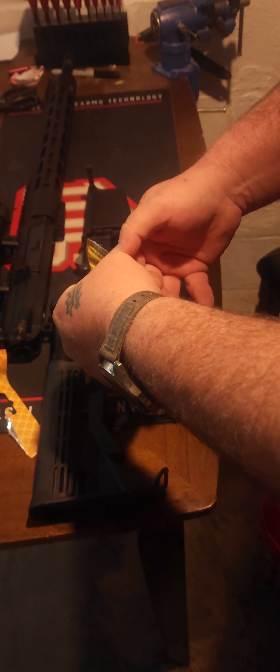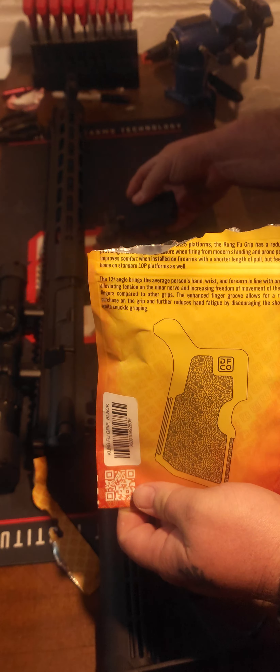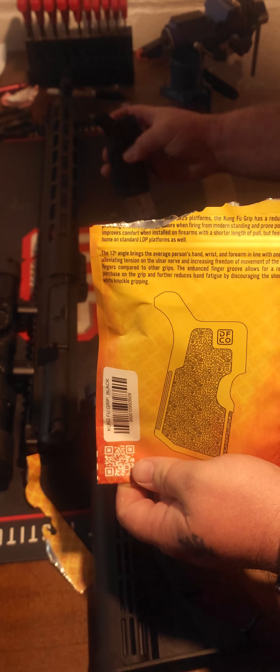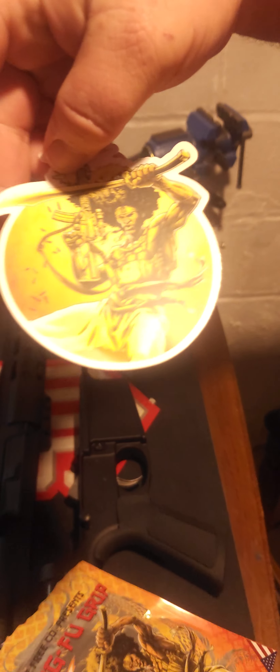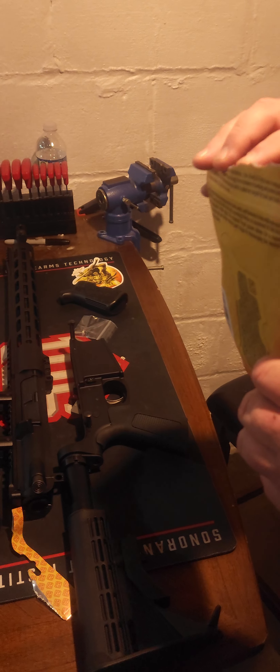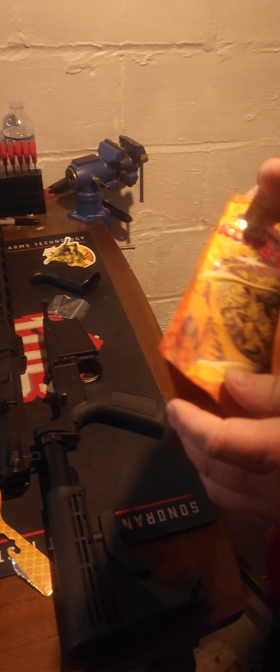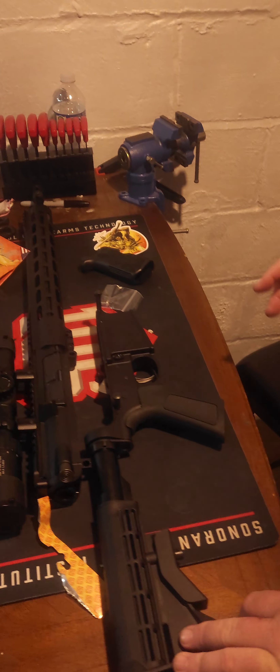I'm going to go ahead and open this up — I like the packaging on here. Let's see what this comes with. There's the pistol grip. Comes with the bolt. And oh, come on, that is badass — I'll probably put that sticker on my safe. Let's see if there's anything else in here.